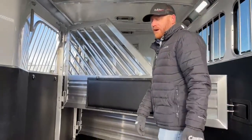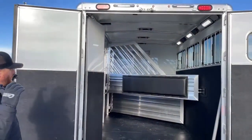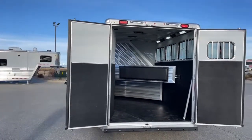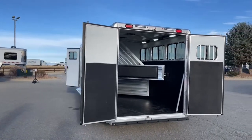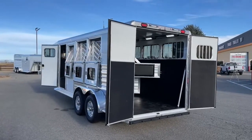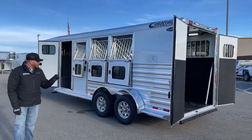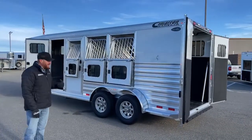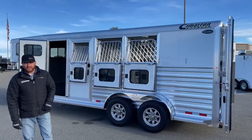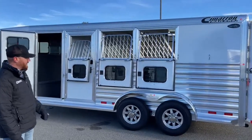They stand behind the product — we have an 8-year structure warranty with a 3-year hardware warranty. They cover it 3 years from nose to tail. I told you about the tires — things happen when you're traveling. We've had customers call saying they hit something on the road or got a nail that punctured the tire. It could have been patched, but it caught the sidewall so they won't patch it. Real simple — we get them a new tire sent in the mail and drop shipped directly to them. It's really cool that they stand behind it.